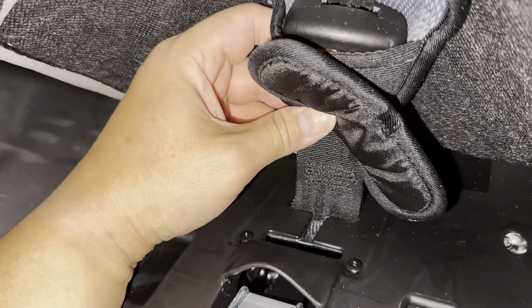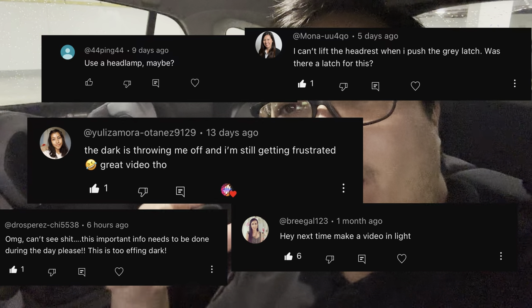Hey guys, how's it going? Frey here, back again with another video. Today I'm going to do a retake about the Evenflo 360 Revolve. My previous post is linked in the description below. Many are commenting that there were no lights when I shot the video, so it's really hard to see the details on how to adjust the crotch buckle, how to take this out, and how to adjust the headrest going up.